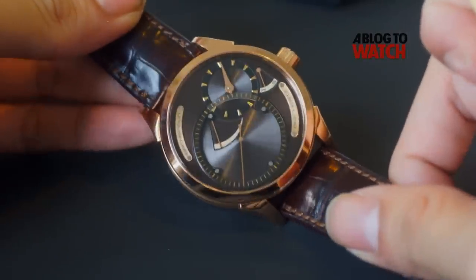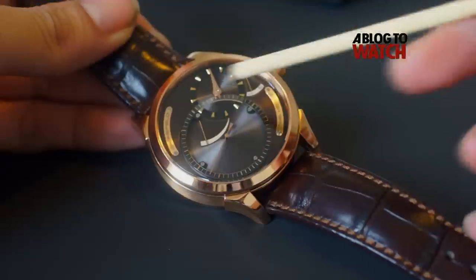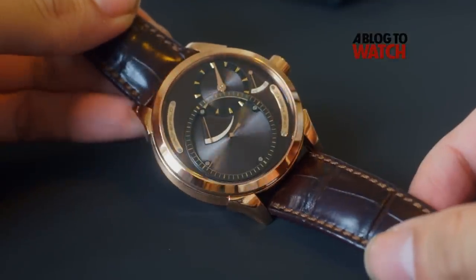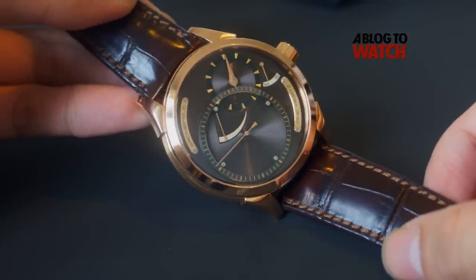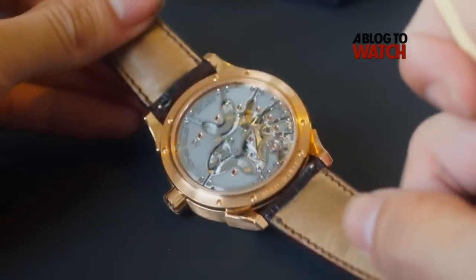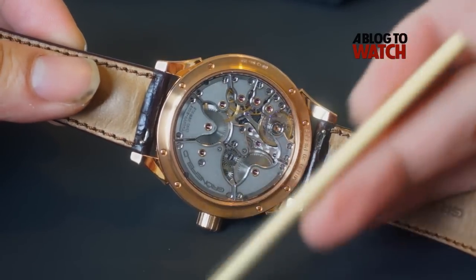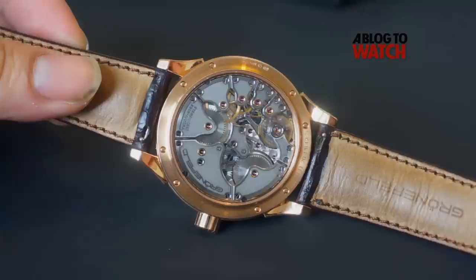This is a very interesting watch because the first thing you will notice is that the seconds hand here in this subdial — this huge subdial — is ticking away like a quartz watch. Make no mistake, this isn't a quartz watch; it's a high-end mechanical watch, as evidenced by this very beautiful movement with all the nicely decorated bridges.